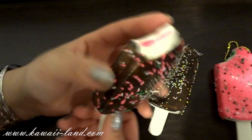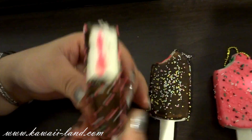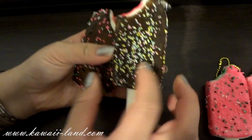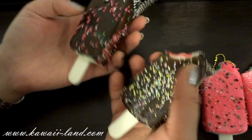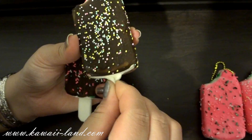The first one here is the chocolate one with the sprinkles. It comes with a silver ball chain, it's bitten, and it's squishy. And this is the second chocolate one with this kind of sprinkle — it comes in two styles. Even the stick on the popsicle is squishy too.